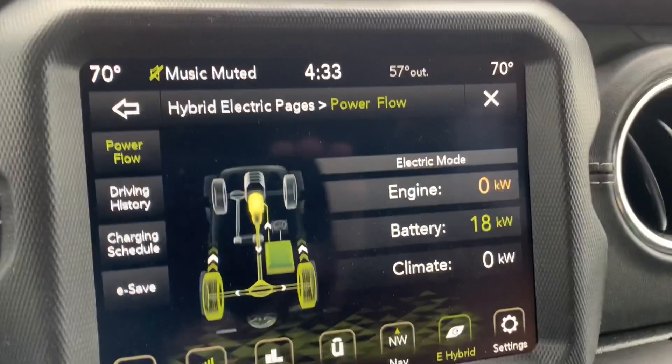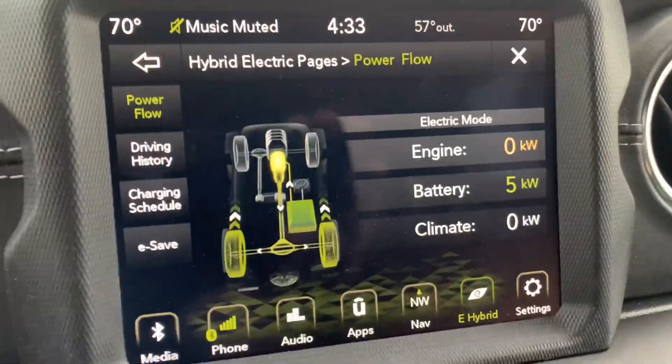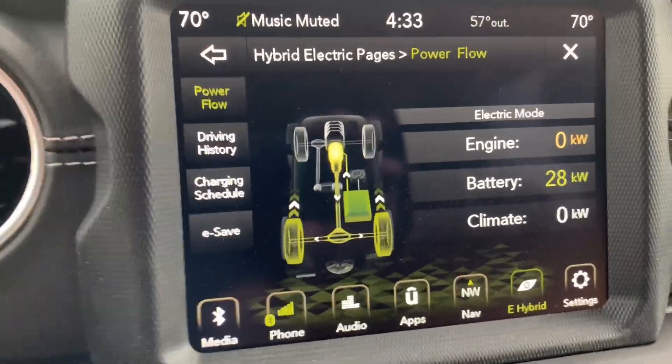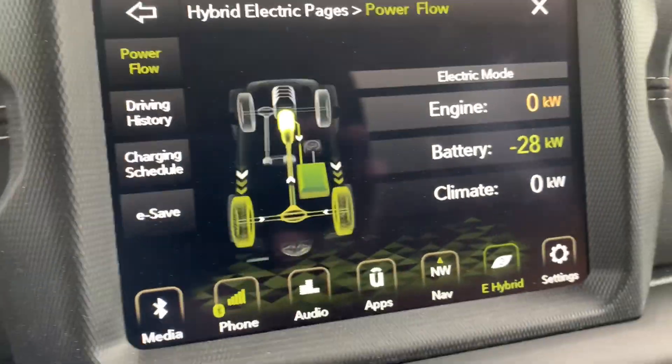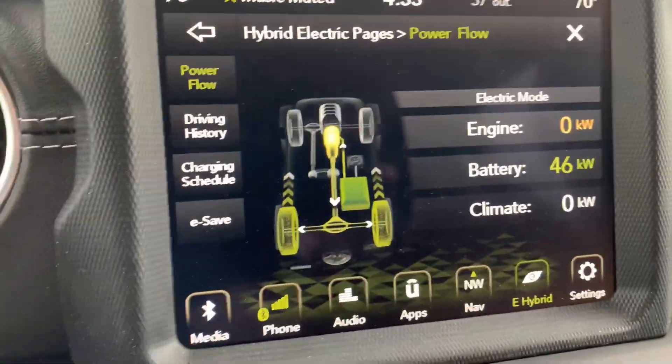As you look at the power flow screen on the Wrangler 4xe right now, you can see I'm in electric mode — it is only using the electric motor. I'm accelerating, you can see the number goes up. I let off the pedal and I'm in max regen mode. You can see I go to a negative number, indicating that it is recharging the battery just a little bit.